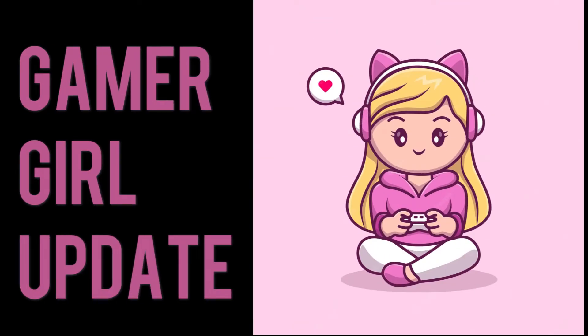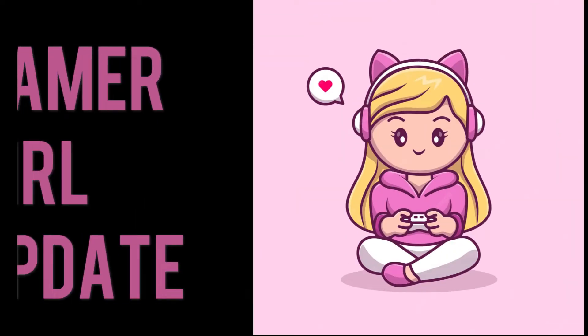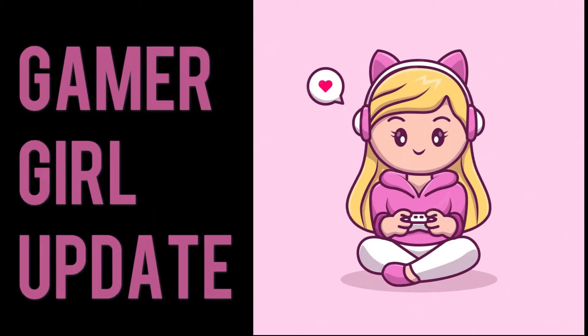Good evening ladies and gentlemen and welcome once again to Weapon. I'm Cal and I'm Sonny. Do you have any idea what we're talking about today? No.